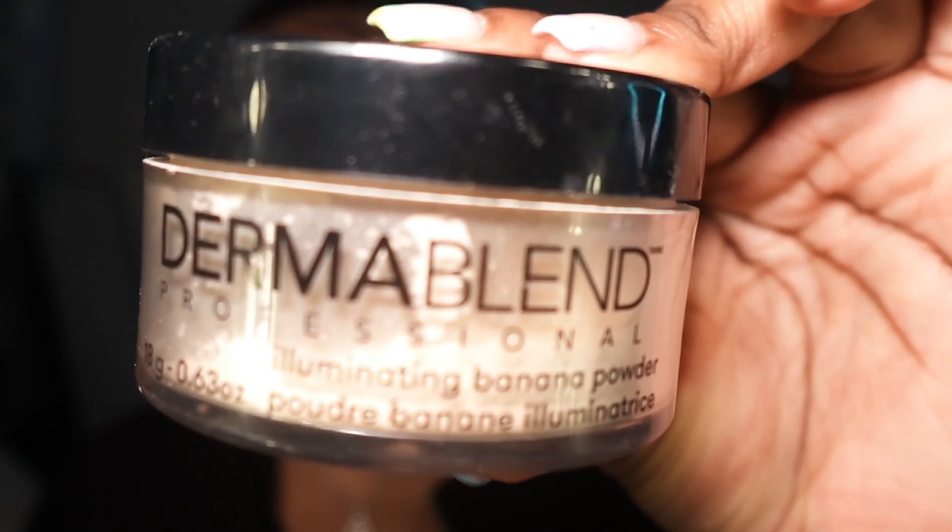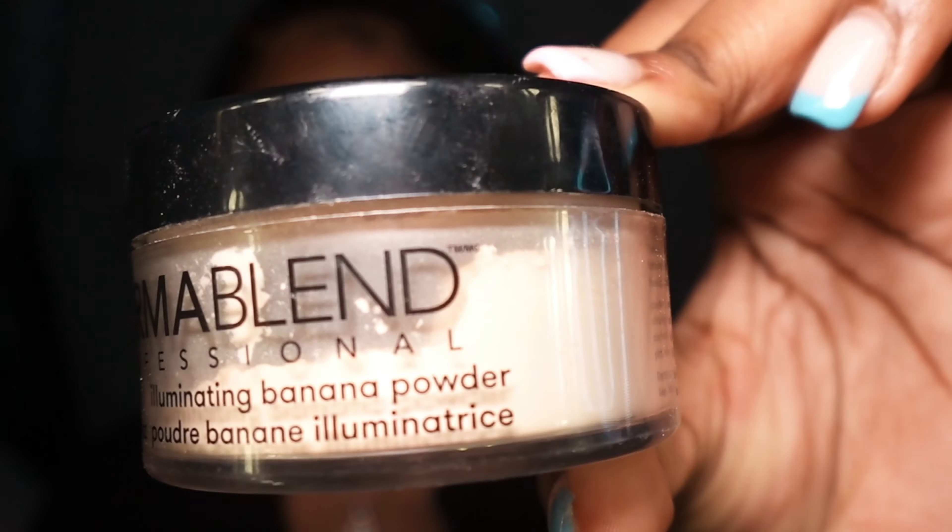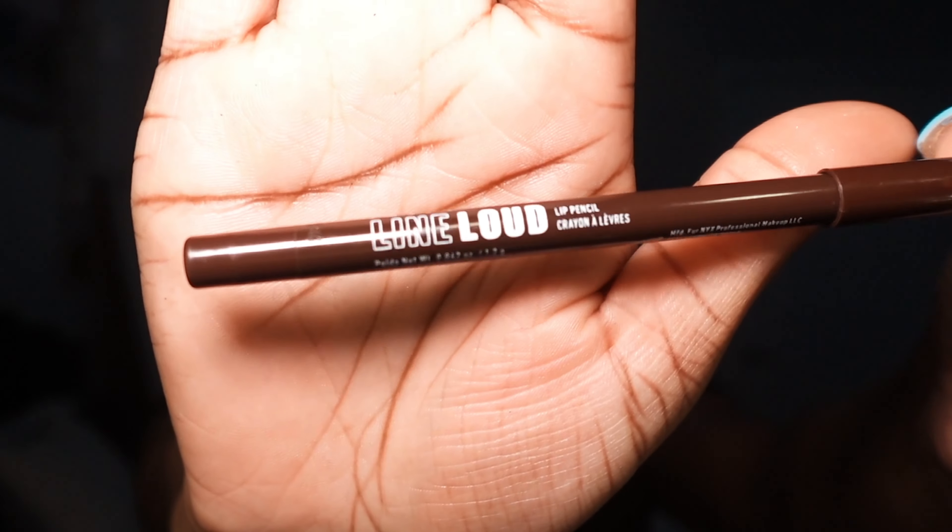Since I want a bright under eye, I'm going to go in with the Dermablend translucent. Next step is going in with the lips — using NYX Line Loud in Rebel Kind Mitchell. This is the All Lip No Trip formula.